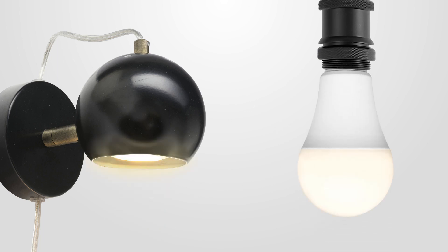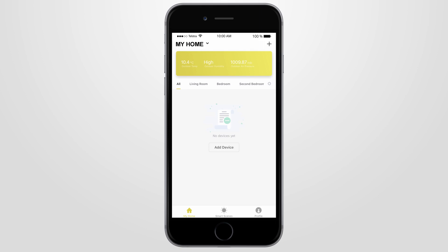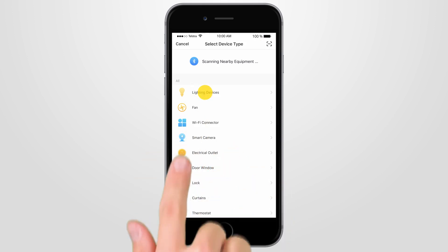Once your smart light is safely installed, open your Brilliant Smart app so you can connect your smart device, then press Add Device or press the plus sign. Select the type of device you wish to add and press the Lighting Devices button.